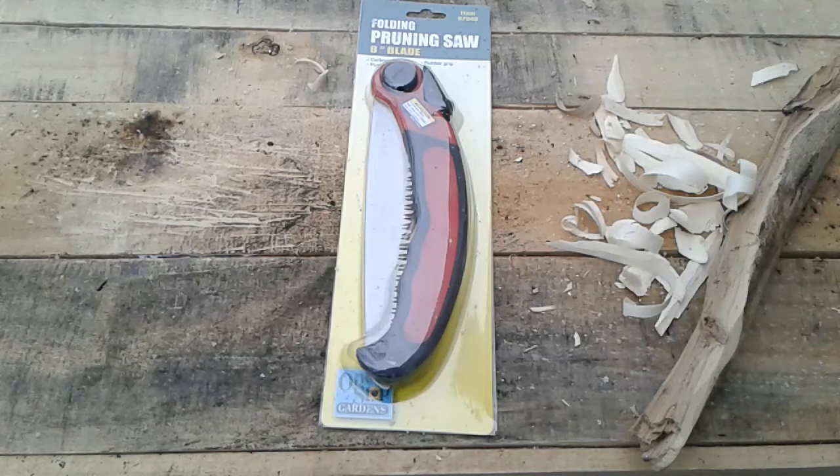The width spec seemed off — like maybe an inch or something — but it's definitely more than that. Maybe they're just talking about the blade width, but who cares. It's on sale for $5.99; the regular price is $22.63.